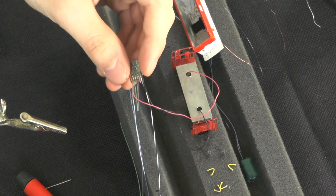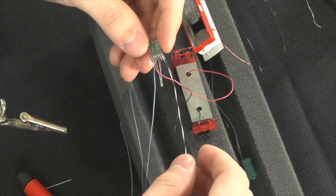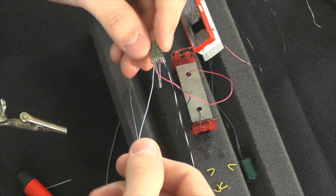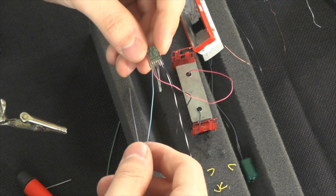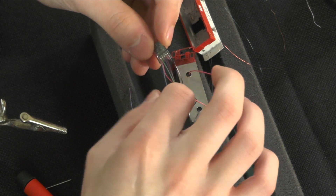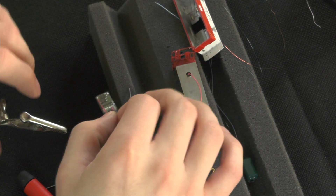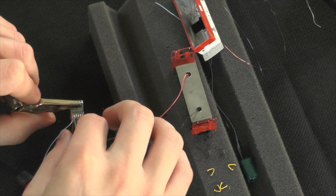The ground wire we are going to need to install our keep-alive, so I'm not going to touch that. I'm also not going to touch the blue wire, which is going to be used for the keep-alive as well as all the lighting. With our function wires clipped down, the next thing I'm going to do is strip and tin them so we can install our resistors.